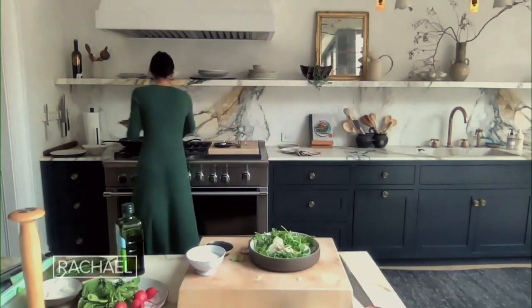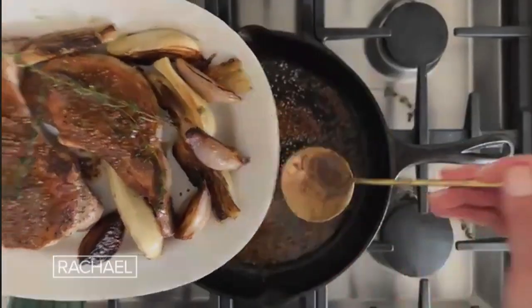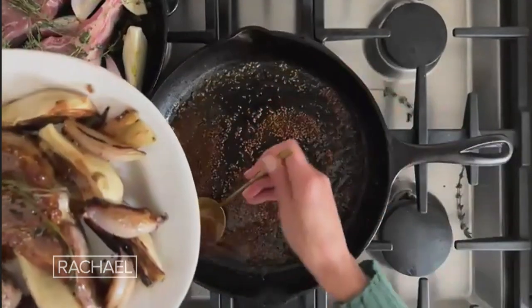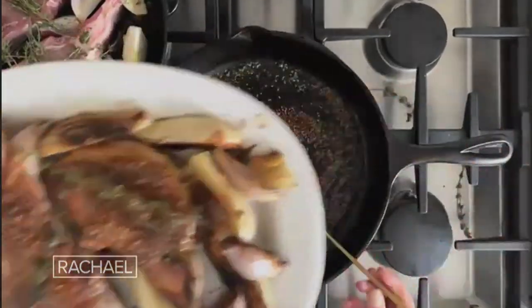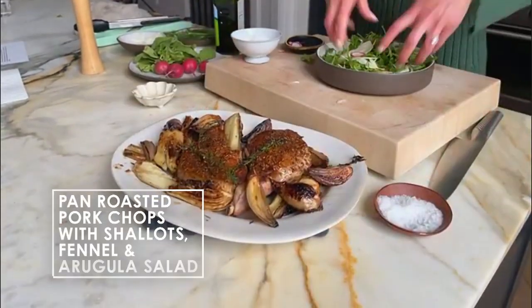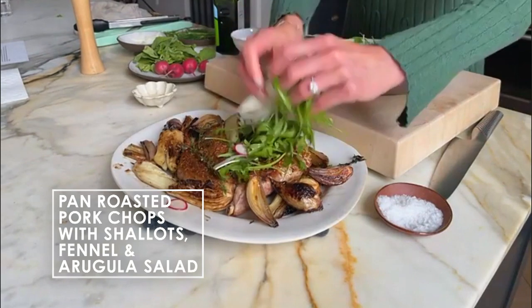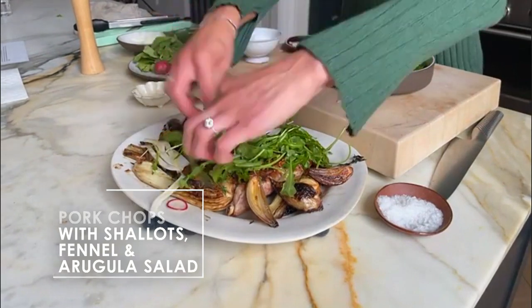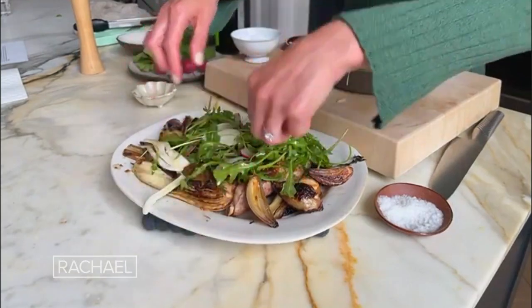I'm gonna take this and drizzle some of our sauce. Can you see that right there? How gorgeous — perfectly, perfectly. Look at that. So great. And then I'm literally — what a beautiful, easy, gorgeous meal. So elegant and really, really attractive to bring to the table.